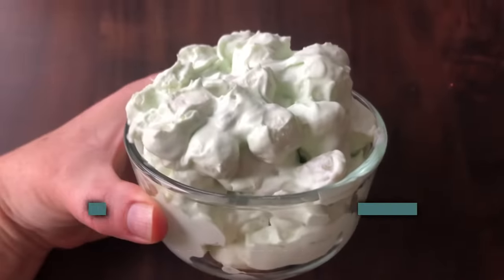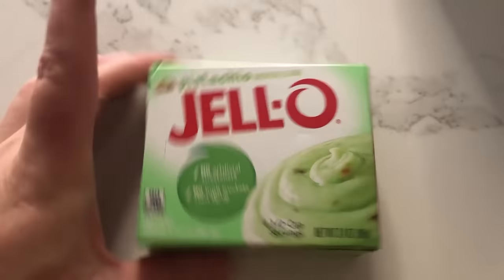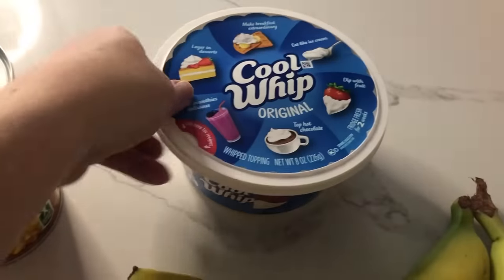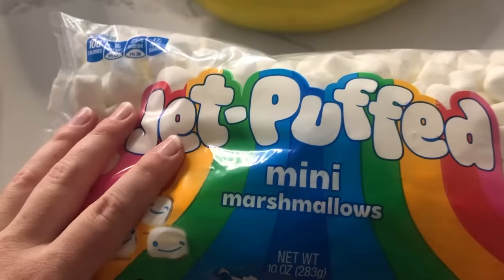The first recipe we're making today is our pistachio jello salad. This only takes about five minutes to throw together and it's ready to go. The first thing you need is pistachio jello — this is instant pudding, and you want to make sure you get instant. Next, we're going to have some pineapple tidbits, some Cool Whip, bananas, and marshmallows. That's all you need.